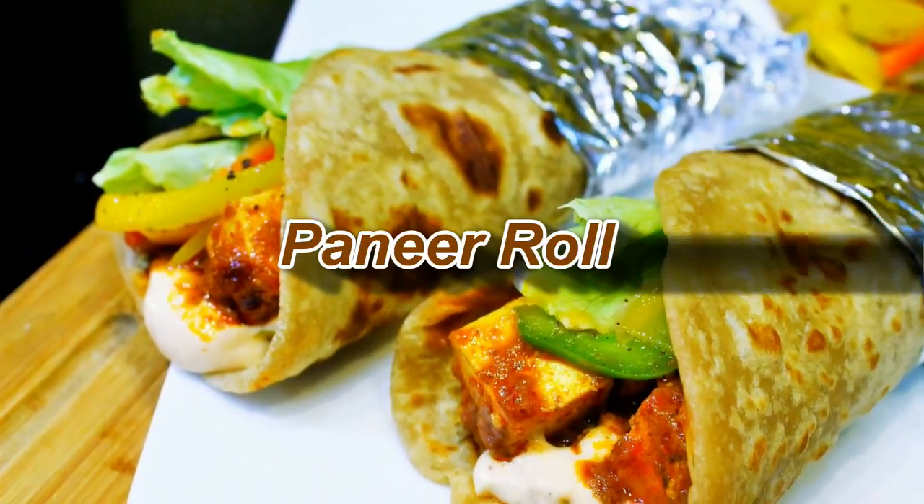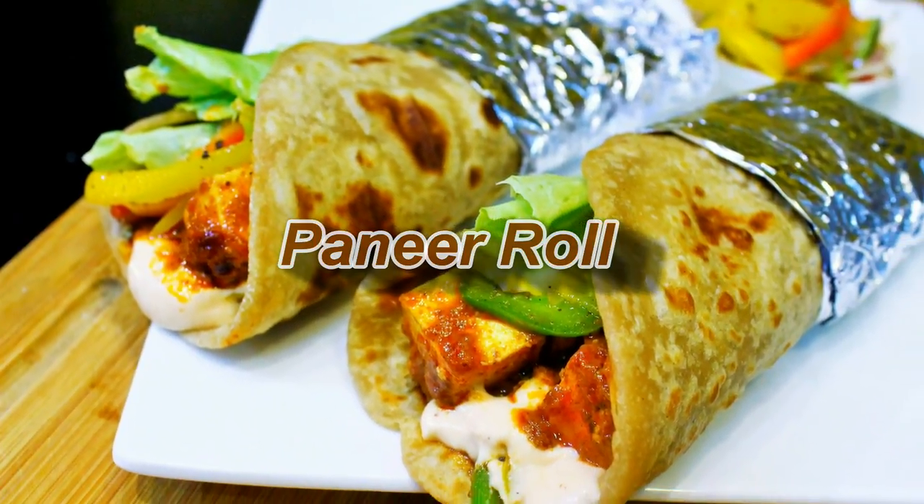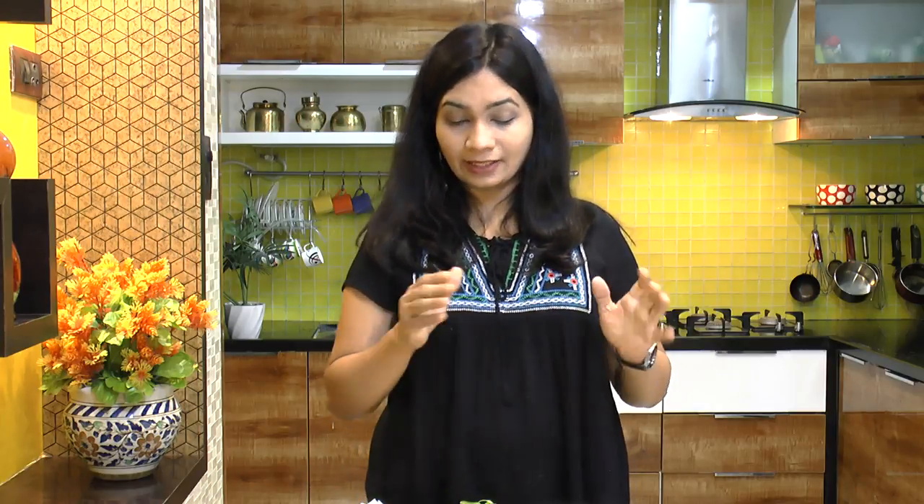Hello friends, I'm Madhura, welcome to Madhura's Recipe.com. Today I am making a nice paneer roll or paneer wrap with nice crunchy vegetables. This is a very healthy recipe and being a vegetarian I love to have this paneer — it makes a complete healthy meal by itself.